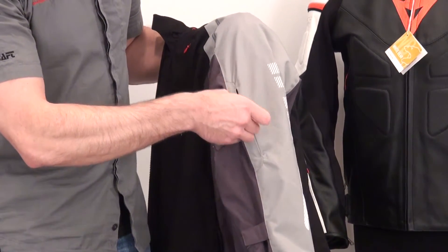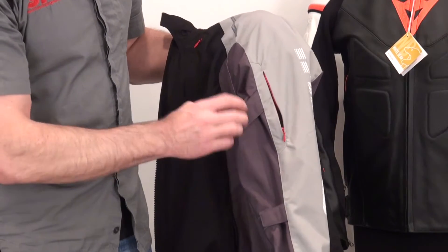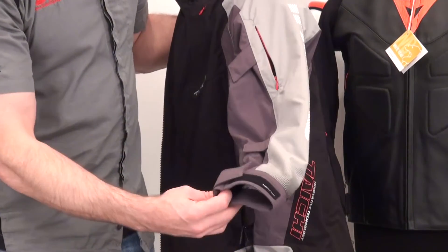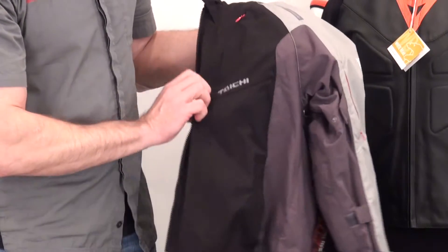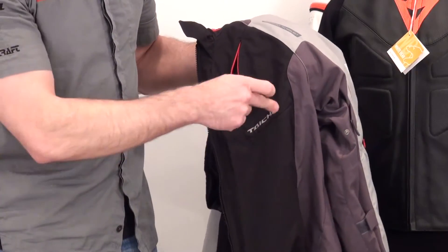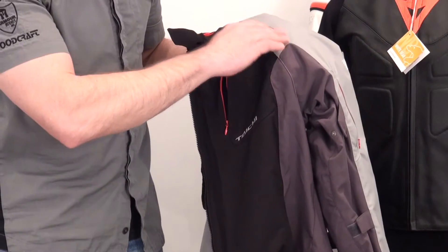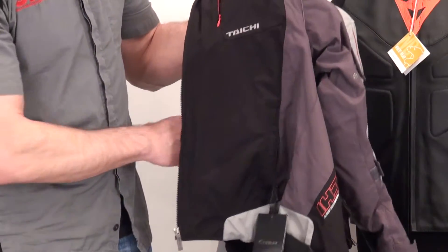The same concept applies to the vent in the front — the intake vent has a real subtle dialed-down look. There are volume adjusters in the arms at two levels, and a volume adjuster at the wrist as well. Coming to the front of the jacket, there's a large intake vent right there, and the Tai Chi logo is actually embroidered on. There's also a reflective element and a zippered storage pocket on both sides of the jacket.